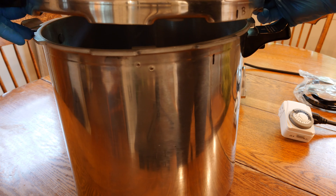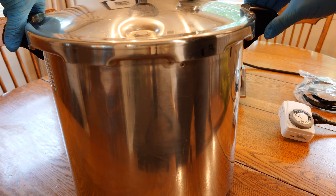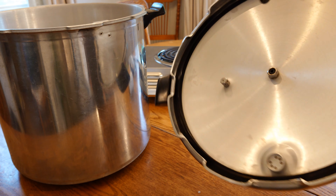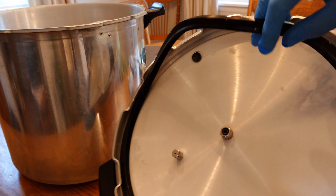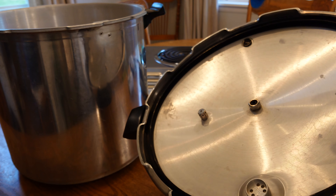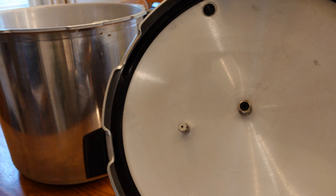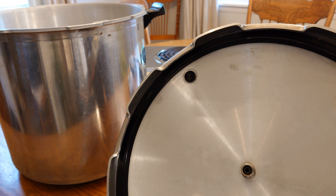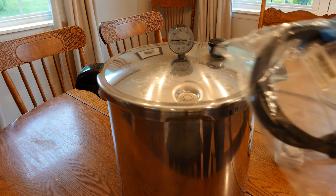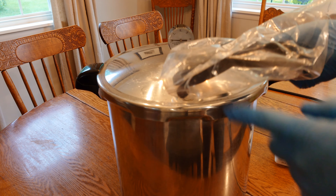When I go to put the lid back on, I line up those two marks and then it twists — locked right there. On the inside of the lid you can see the overpressure plug and the gasket. That gasket does occasionally wear out — when you put the lid on and don't feel resistance compressing the gasket, it might be time to change it. I usually do the overpressure plug at the same time since it comes with the kit, which is under $20 on Amazon. Here's a kit I just bought: a replacement sealing ring and overpressure plug.